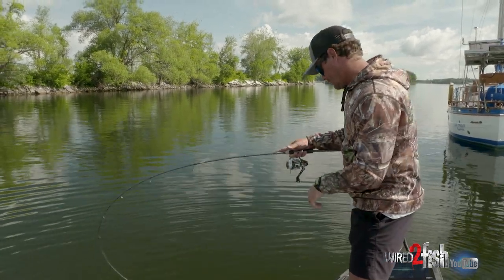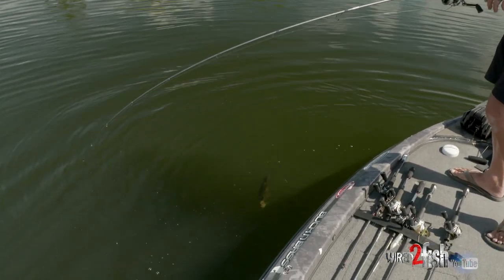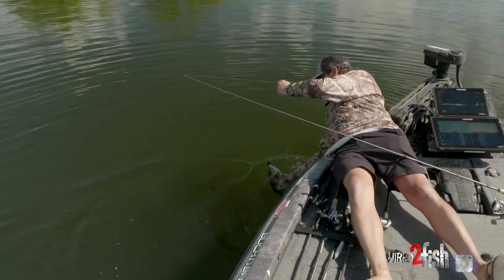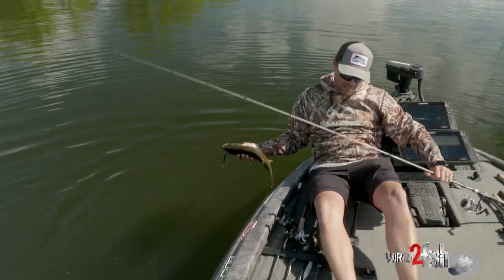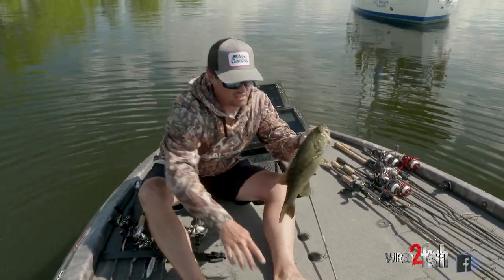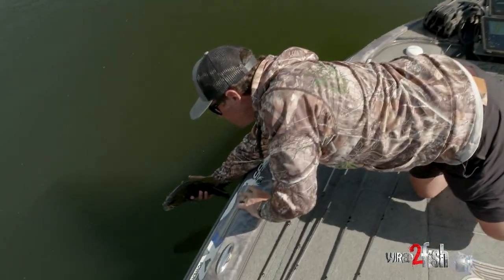Let him wear down so he doesn't give me a Fusion hook in the hand today. Turn around here and see if we can't get him grabbed up. We ate it good too — he had it eaten good. Not a giant by Lake Champlain standards, but a nice one. A lot of fun to catch. Let's see if we can't get us one more.